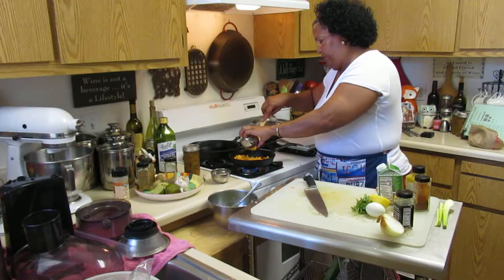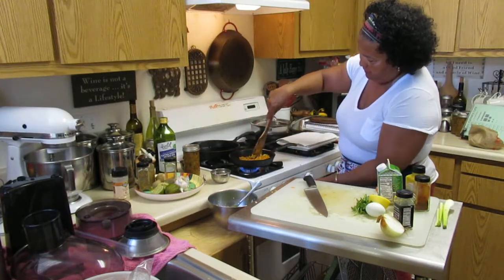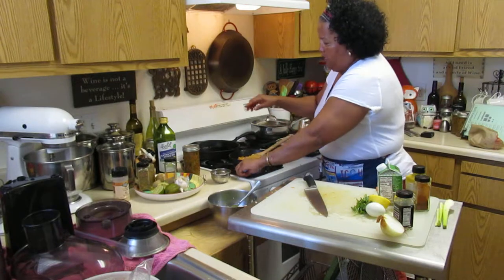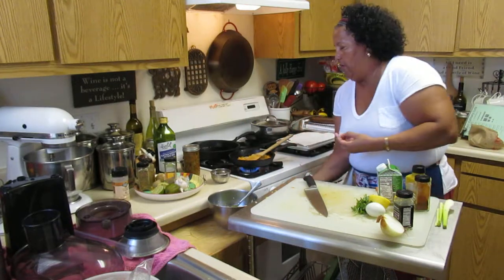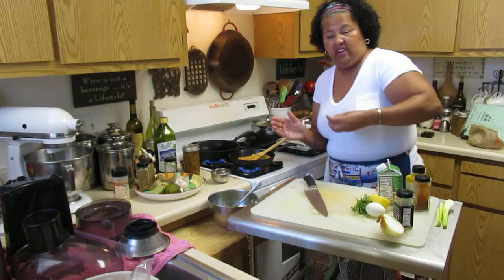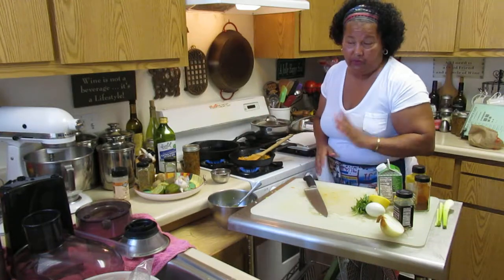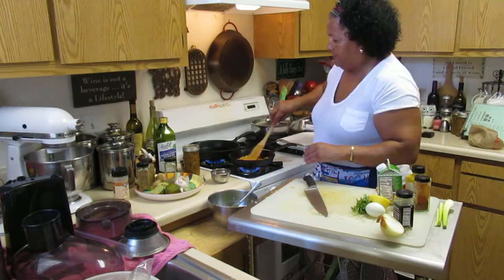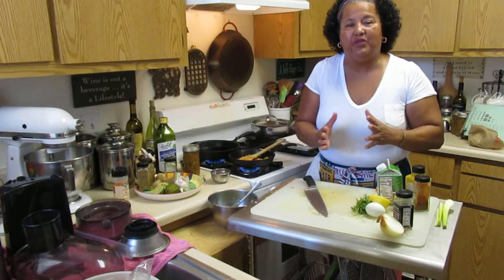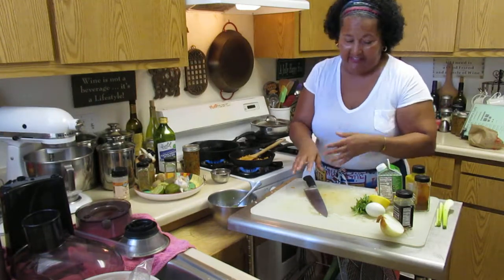Add a little bit more oil and heat it up. I like using a cast iron skillet. When you use your cast iron skillet, please wash it between uses — the seasoning comes from when you wash it and re-season it with oil. Always wash your cast iron skillet.